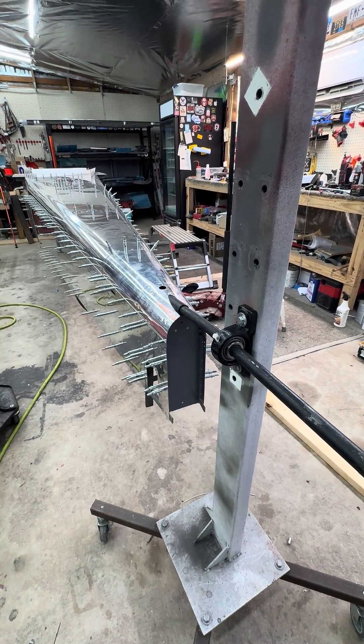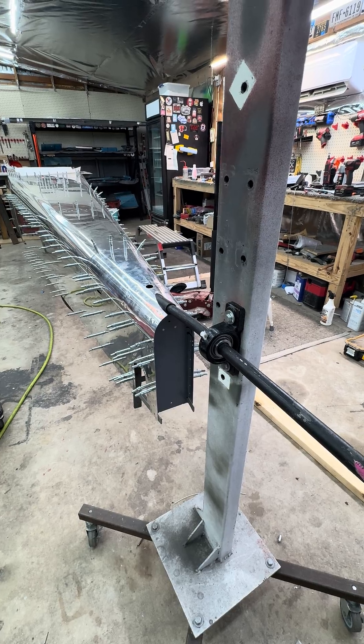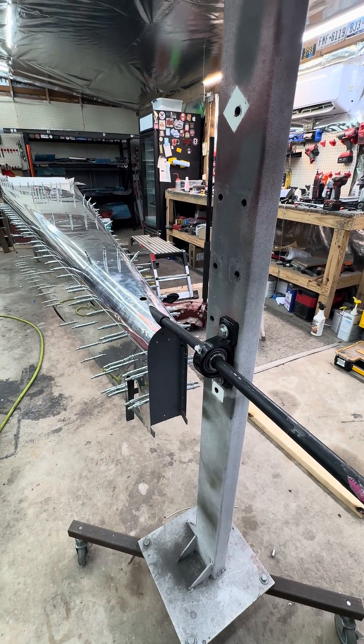All right YouTube, quick update for what I ended up doing for the rear of the rotisserie mount. It is very early, like 4 a.m. I think, on Friday morning.